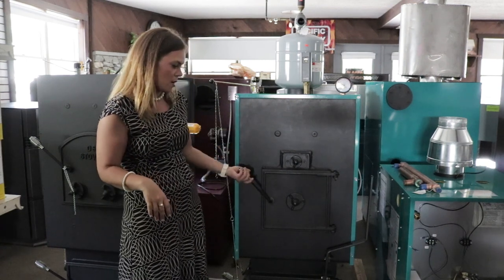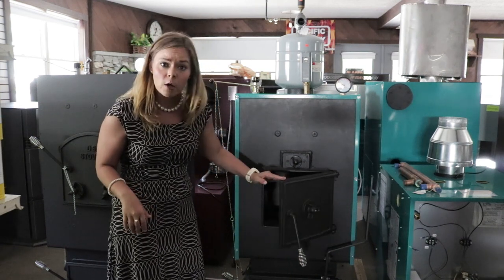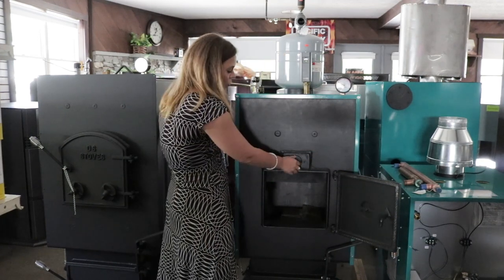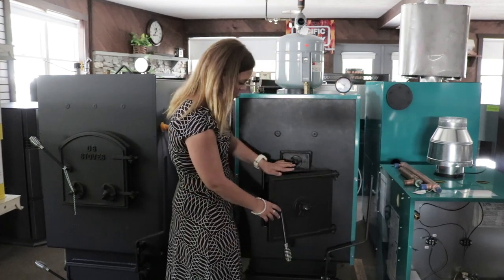This is obviously your fire door. This is going to be a manual feed coal unit, so it's not a stoker. When you're burning coal you've got to shovel it through the front door. You do have multiple air controls located above and directly on the firebox door.